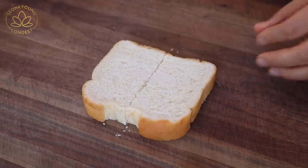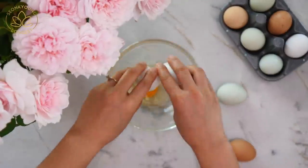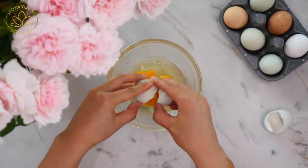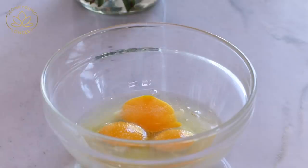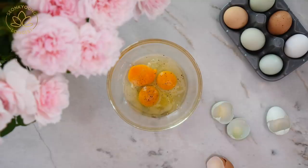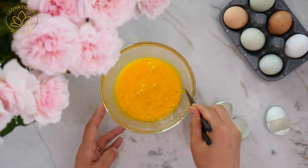First, cut your bread in half. For each egg sandwich you will need two large eggs or three small eggs. I'm using small eggs from the farmer's market so I'm using three. Season them with a pinch of salt and pepper, and beat them with chopsticks. You know the rule — don't use a fork or whisk, you have to use chopsticks.